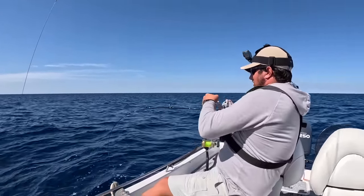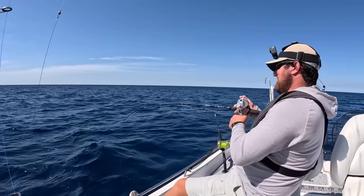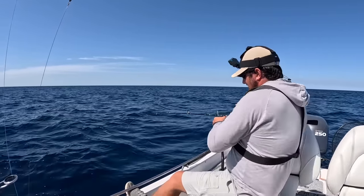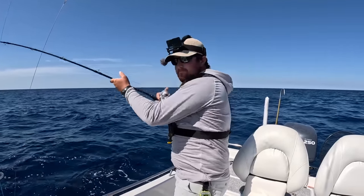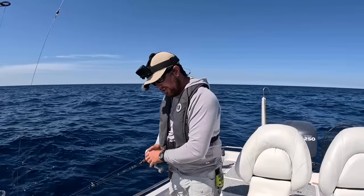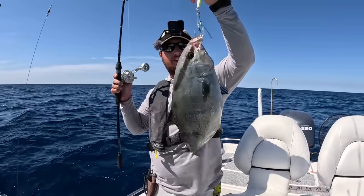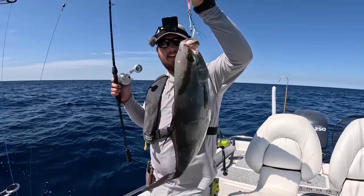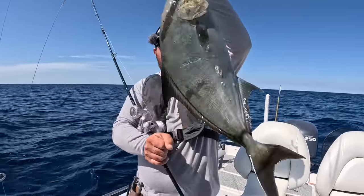Another fish on the jig — still 100 feet down. Let's see what you are — don't be a jack, don't be a jack... it is a jack. Big old almaco jack! I'm going to keep him too. These actually taste pretty good, so he's going to be spiked, bled out, and thrown in the cooler just like I did the other one. These are hard-fighting fish, they're fun. I'm going to drop that back down again.